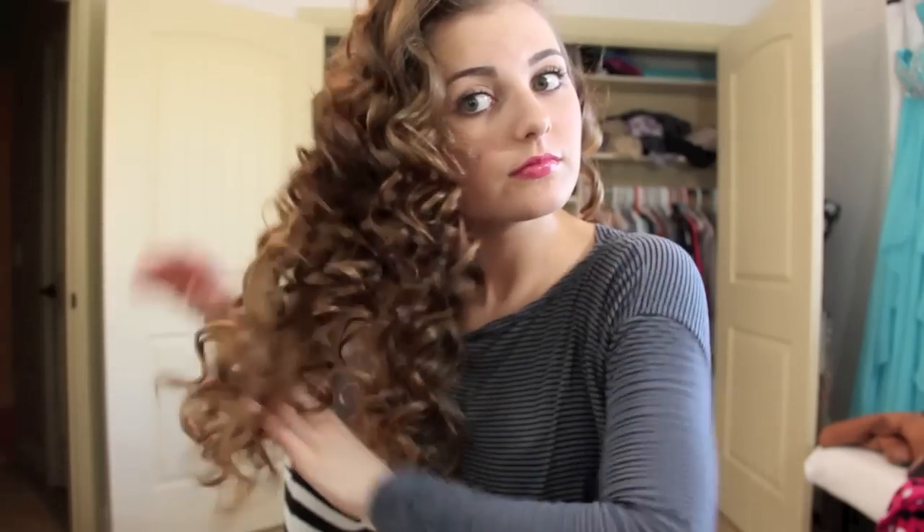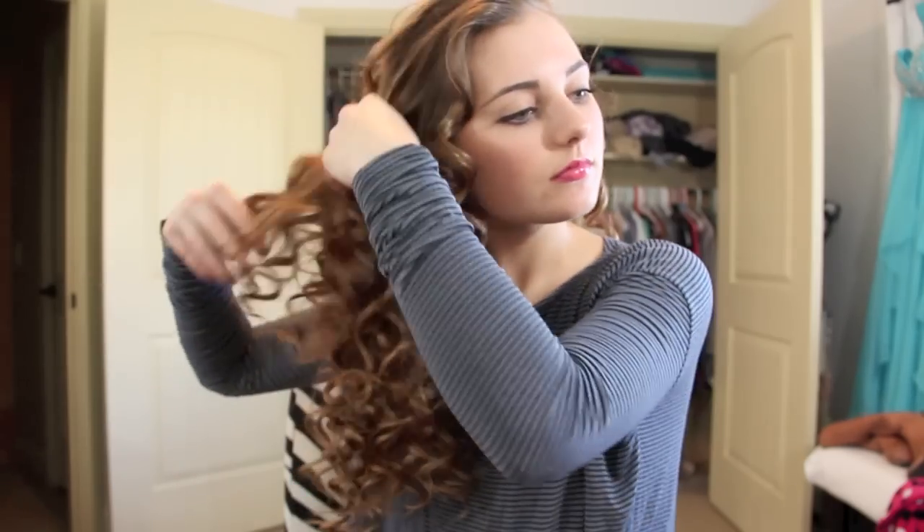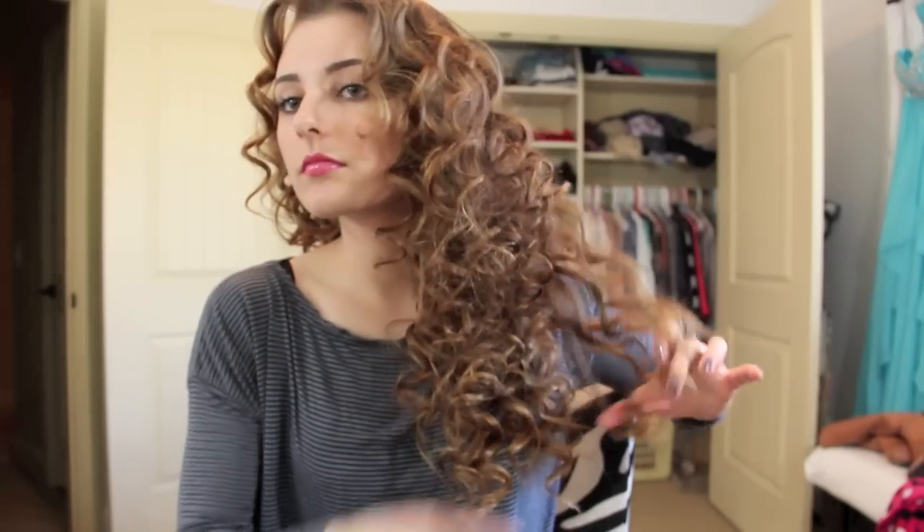Once you finish curling your hair, take your favorite hairspray and spray it so the curls stay in all day. After hairspraying, take your fingers and shake out the curls — pull them apart. You don't want them clumped together, and you don't want to use a brush or comb because that will make it frizzy and it won't look as natural. Just pull them apart and make them kind of piecey.